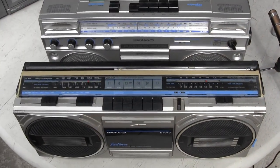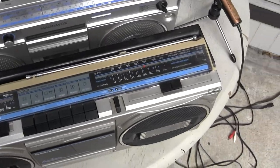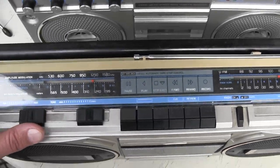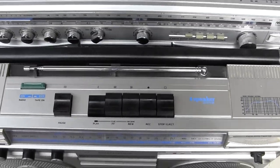Let me give you a little visual tour of the tops of these radios. Here's a Magnavox D8040 — it looks like that. And here is — I don't remember the model number of this one here.